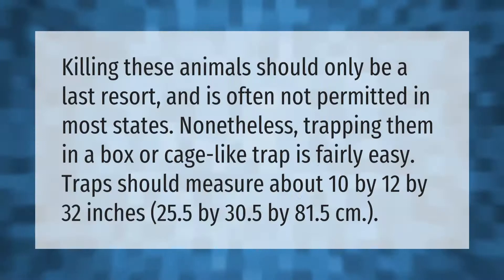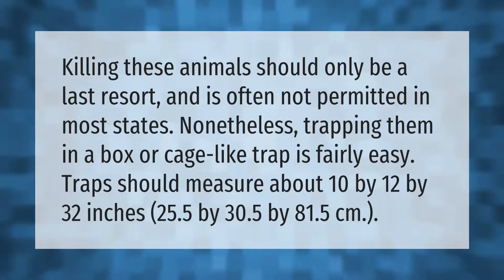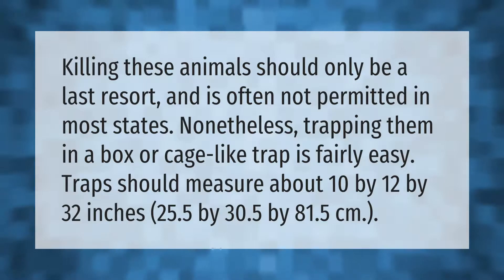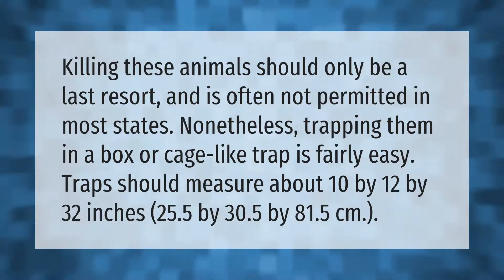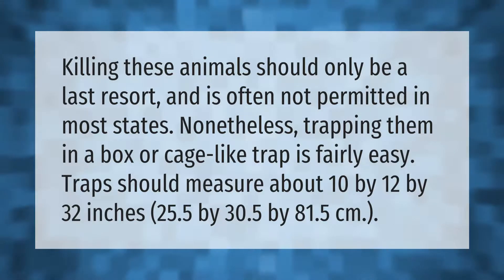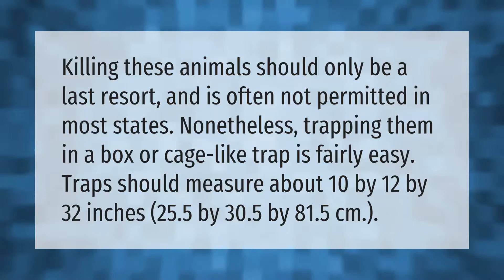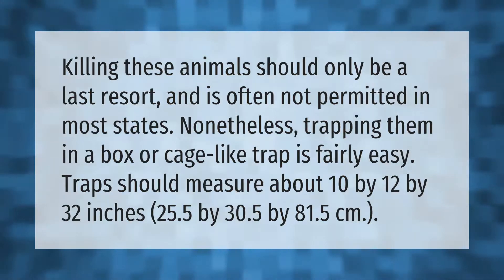Killing these animals should only be a last resort and is often not permitted in most states. Nonetheless, trapping them in a box or cage-like trap is fairly easy. Traps should measure about 10 by 12 by 32 inches (25.5 by 30.5 by 81.5 centimeters).